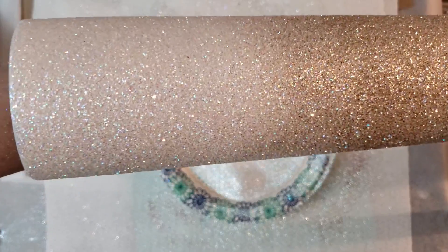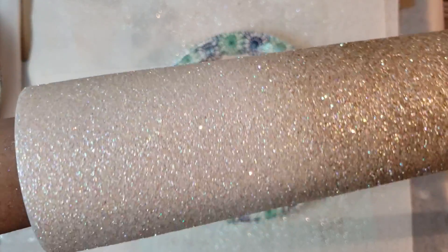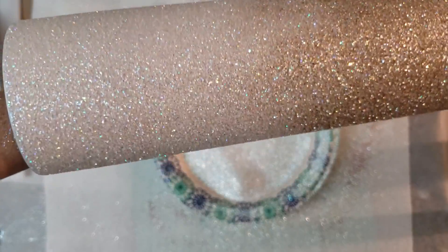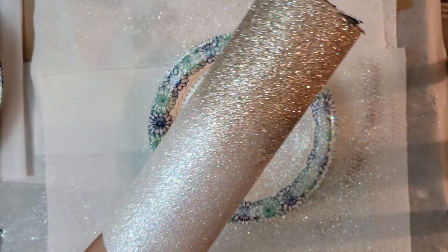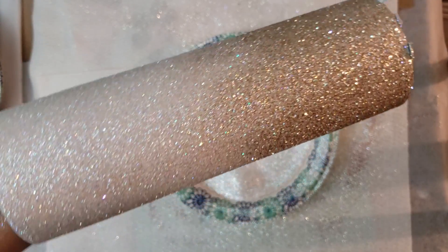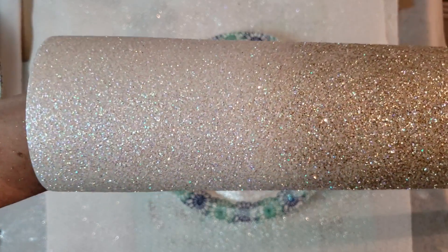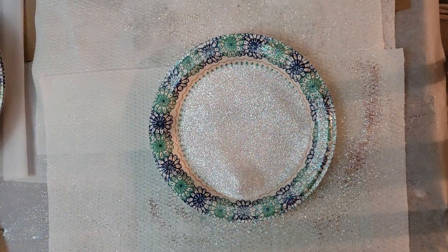So this one is Gilded Grandeur and Opulent Opal. Sometimes I twist it just so I can watch the sparkle myself — that part never gets old, and I don't think you guys get the true effect of how sparkly these glitters are — they are gorgeous. That's it for this one; I'm going to set it aside, let it dry, and then move on to second coats. If I'm ambitious I'll hop on and record it. Thanks so much for watching, guys — if you have any questions let me know!